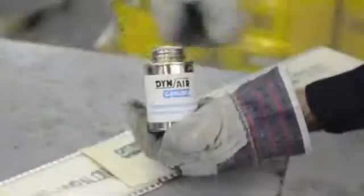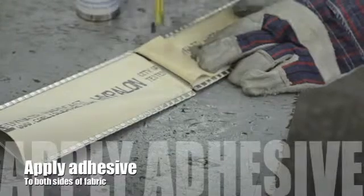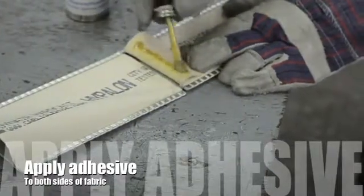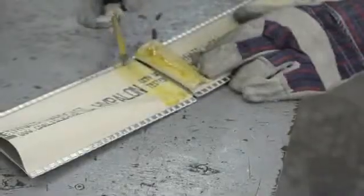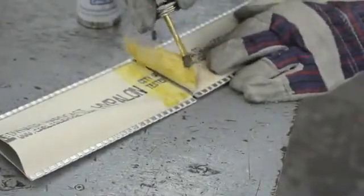The next step is going to be to glue that flap of fabric. We're going to be using a splicing adhesive specifically designed for hypalon and neoprene connectors. Notice how we're applying the adhesive to both sections of fabric.